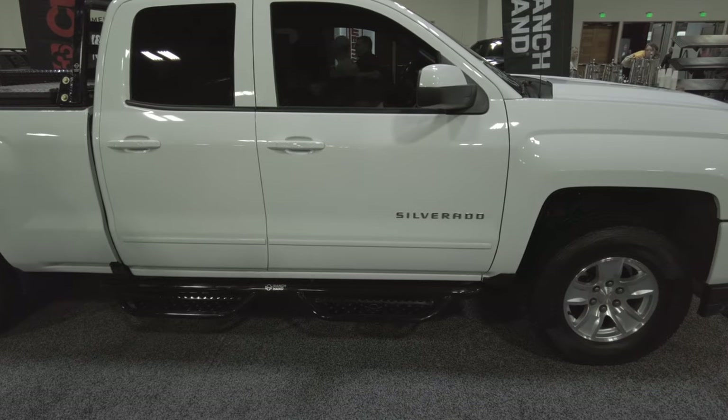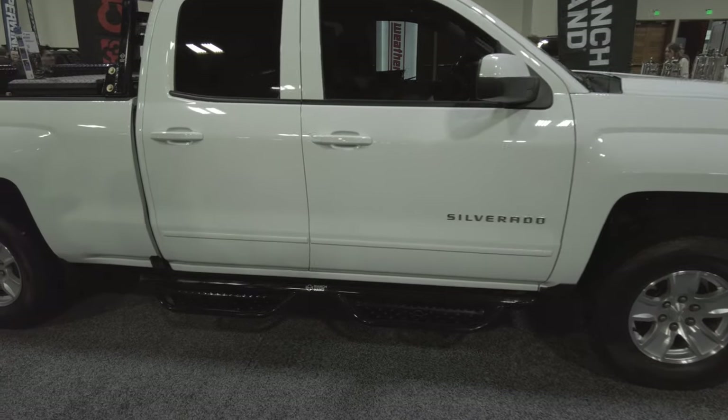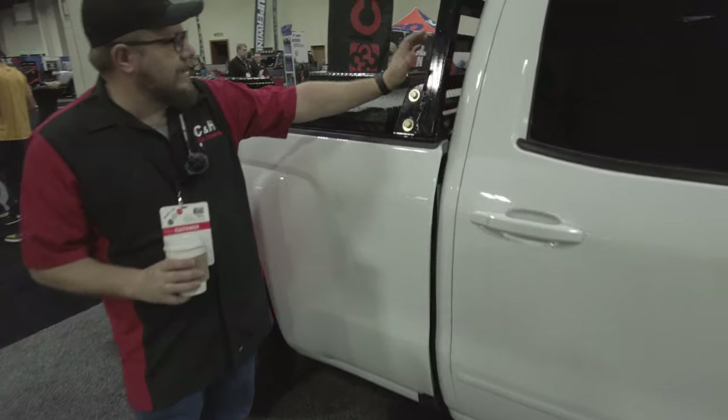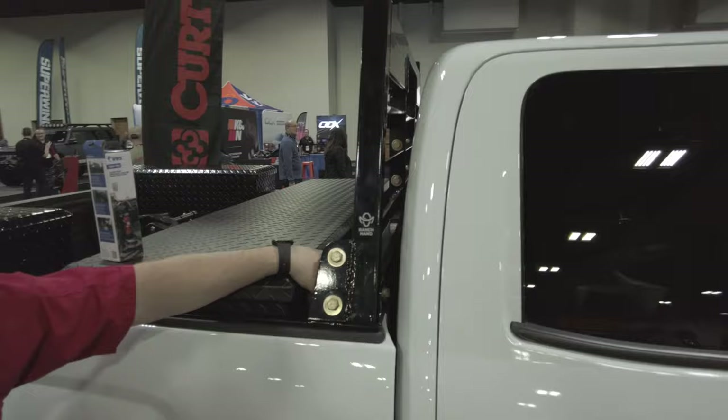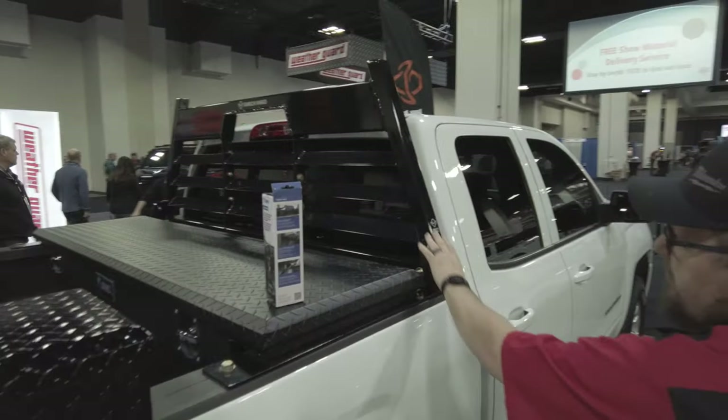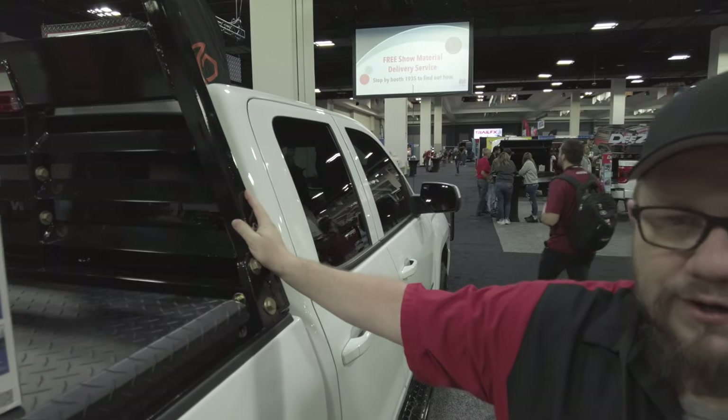I know a lot of you guys, when you call, you want stuff that's all from one manufacturer — you become brand loyal. Just like their Ranch Hand headache rack up here. Goes in there, real nice, very heavy-duty, welded, bolted together. Guys, this is stuff that is meant to work. So if you have a truck that you work with, this is the stuff you should be buying.